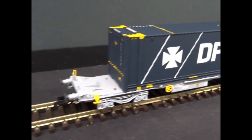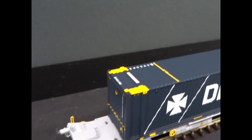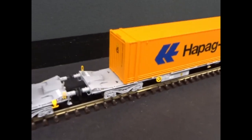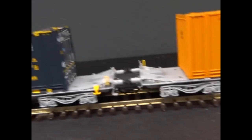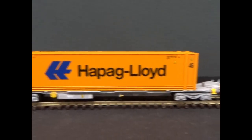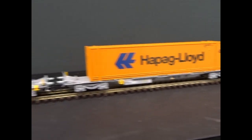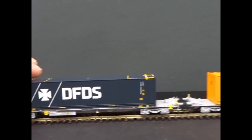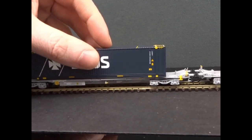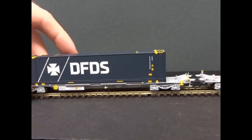The containers are beautifully printed up with all the markings across the roofs on some of them, and on the ends as well, with the doors and all the registrations on the ends. There are positive locations so the containers can be stacked, and they locate really nicely onto little pins on the wagon chassis.